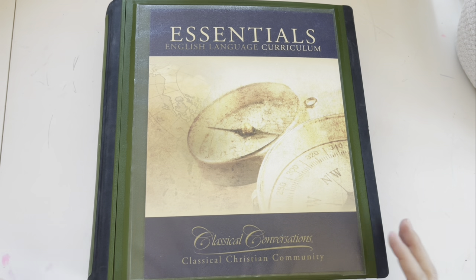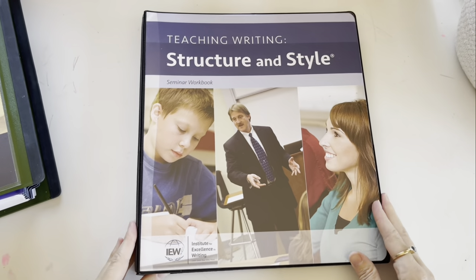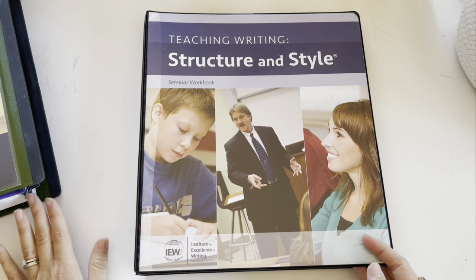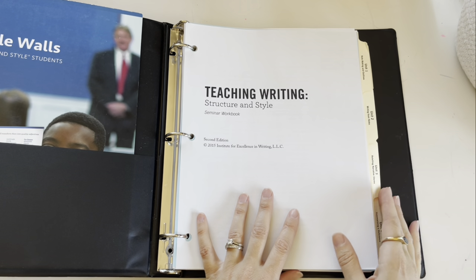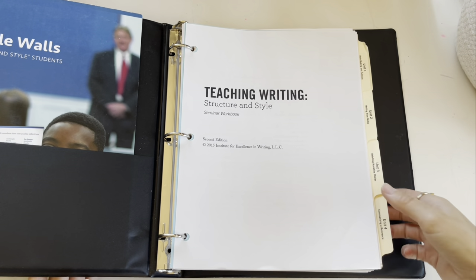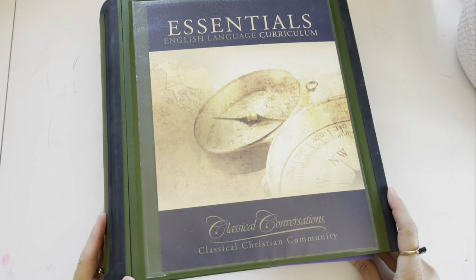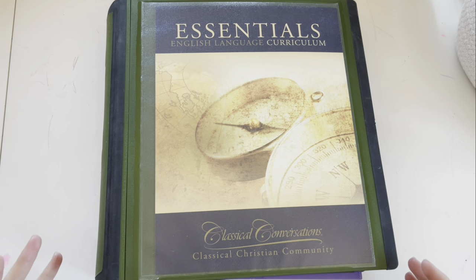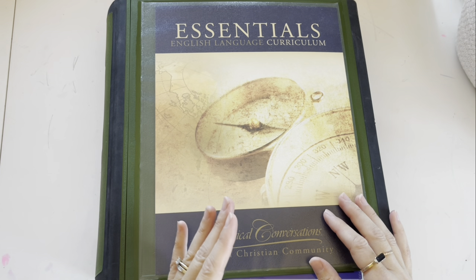What I did the first year of CC was I took this binder — it is the IEW Teaching Writing Structure and Style. I would put the week we were on in Essentials right in front so I had the week in front of me as well as all of the things that I needed for IEW. That was good until the second year when I found that I was more into learning and digging in a little bit deeper, so having everything together to flip back was really helpful.